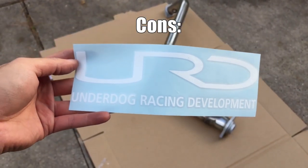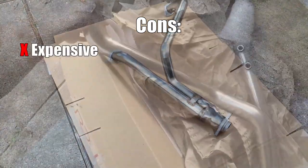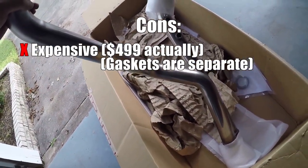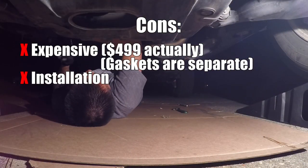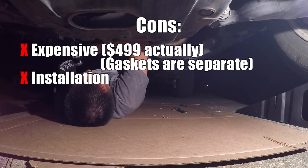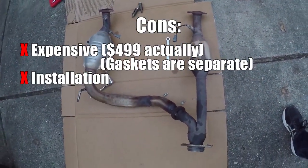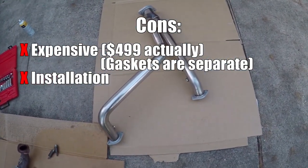As for the cons, there's not that many of them, however they are pretty major. One of them being the price tag — it's $500 for the Y-pipe itself and it doesn't come with any gaskets. If you want the gaskets, which I highly recommend, they are an extra $10. The second con is the installation. The way the URD Y-pipe is bent and shaped, it's going to be a bit difficult to slip in between the frame and the body. Also, the OEM mid-pipe is supported by exhaust hangers — this one has no support whatsoever. The only things holding it in are the nuts and bolts connected from the headers and the muffler.